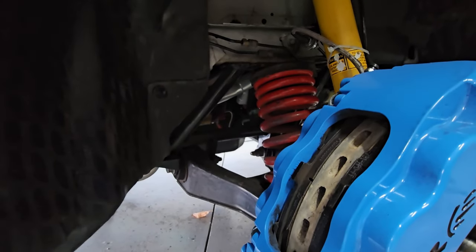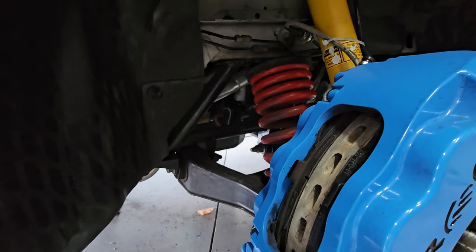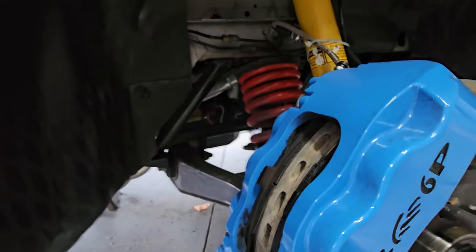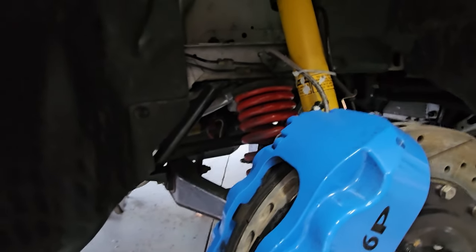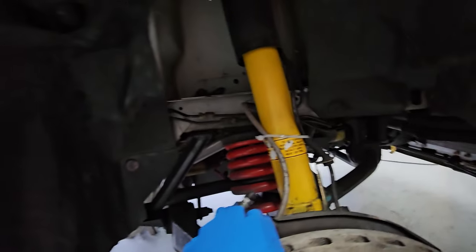My front subframe is still at the powder coater — they're not done with that yet — so I'm probably going to have to wait a few days before I can put it in. I might leave the actual subframe on for a few days until I'm ready to swap it out. I don't like leaving the motor just hanging for a long period of time. Also just noticed that low life apparently rubbed through the fender liner.